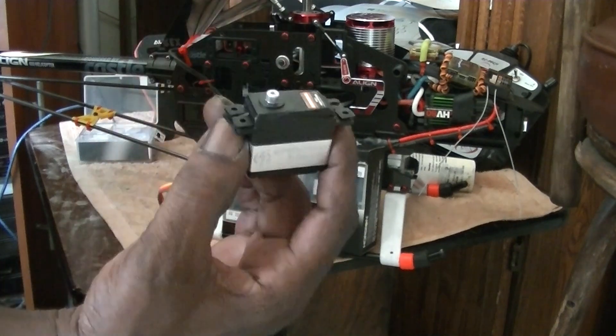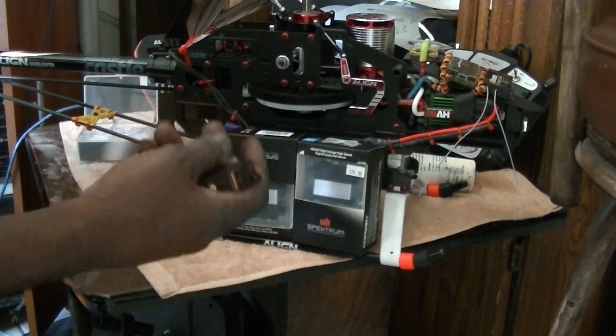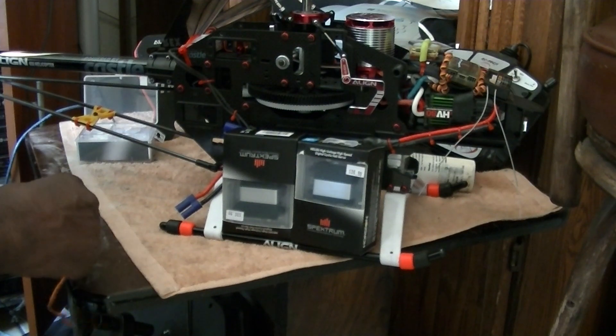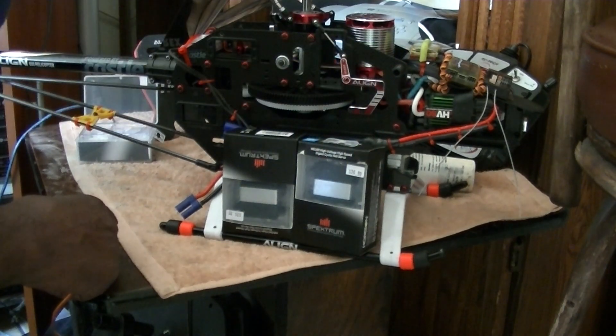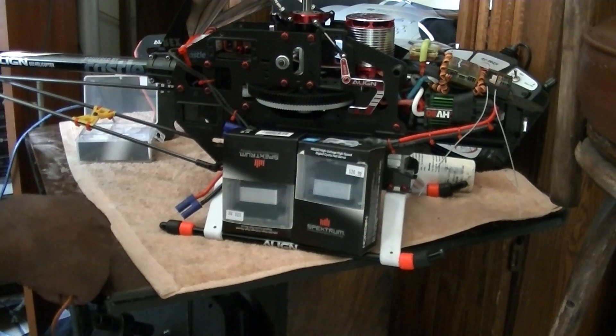This helicopter has been cheaper for me to upgrade — about the same as a 450. I sold the old tail unit off of it for $30 and upgraded to the DFC tail, which was $41, so I was out $11 there. Then the Align GP900 — I think I got $50 for it and bought the full-size K-Bar for $41.